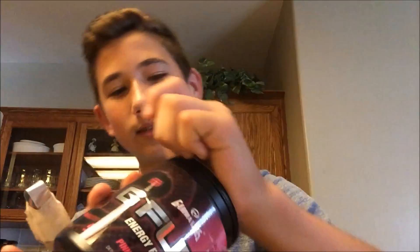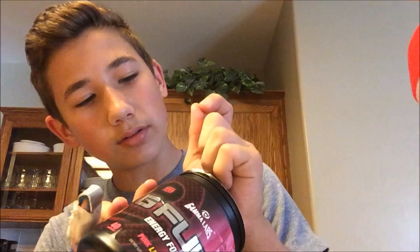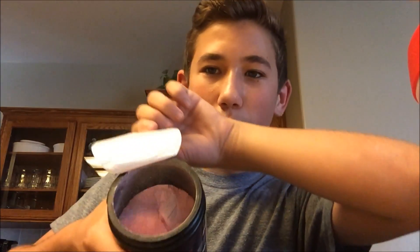I'm just going to do a live reaction — basically a review — so let's open this bad boy up. It smells amazing.